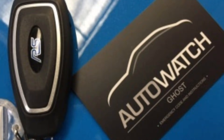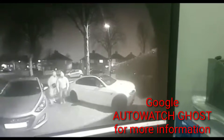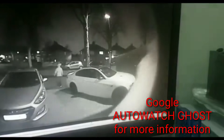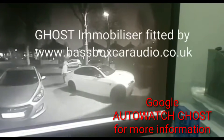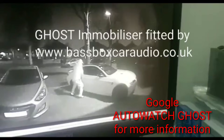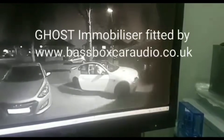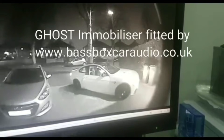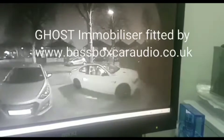Here we have an AutoWatch Ghost Immobiliser system. I think this is one of the best items on the market for protecting your vehicle from theft — keyless or not. Even if they have the vehicle keys they cannot start the car. They need to know a specific sequence of button presses before the vehicle will allow starting. For example, that may be volume up on the steering wheel, then rear screen heater, then the start button, and then the vehicle will start. You can set your own preference of button presses when you have the kit installed, and as you can see, even with the vehicle keys, the thieves cannot get the vehicle to start.